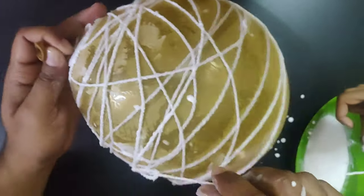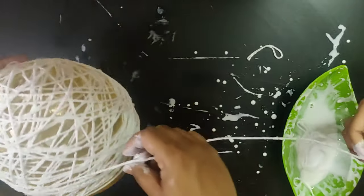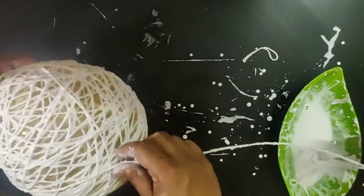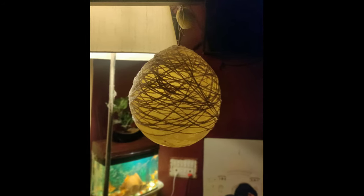Now put the wool around the balloon — be easy and do it with fun. Make sure you cover all parts properly. Once you are done, put some glue over the balloon so that it sets well. Now let it dry overnight.